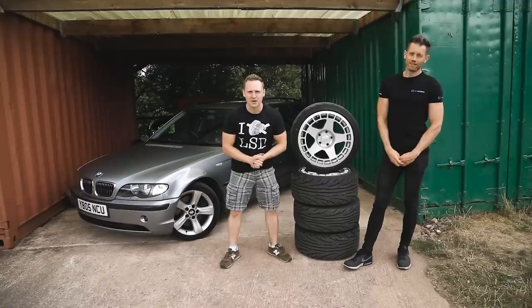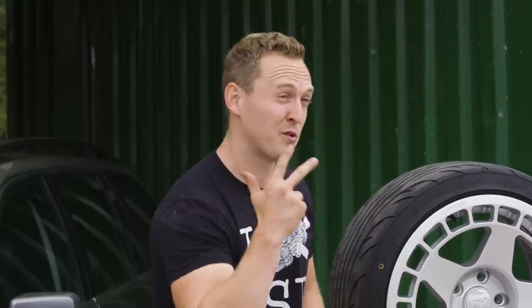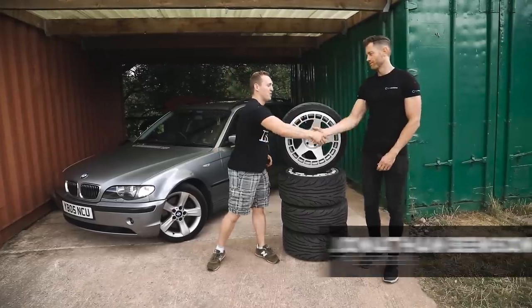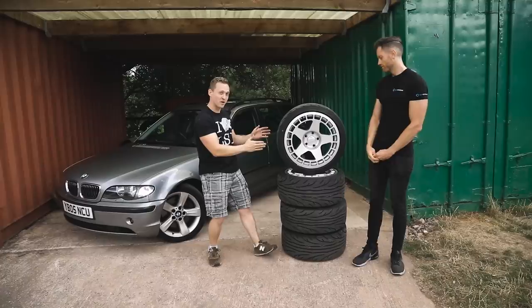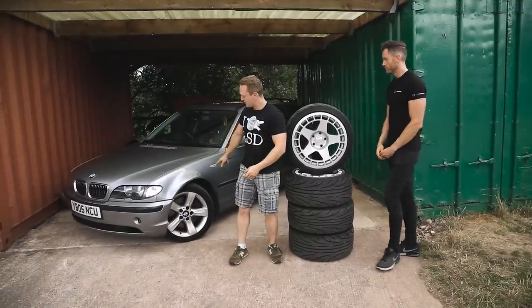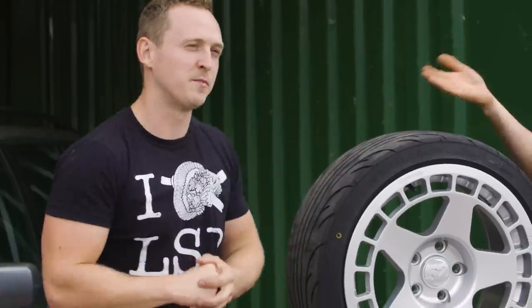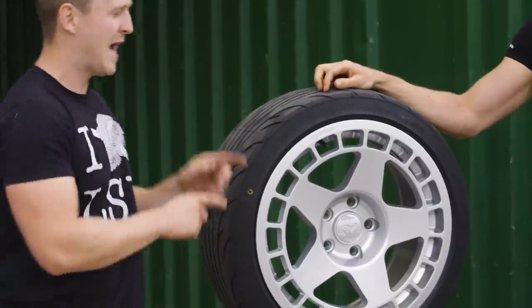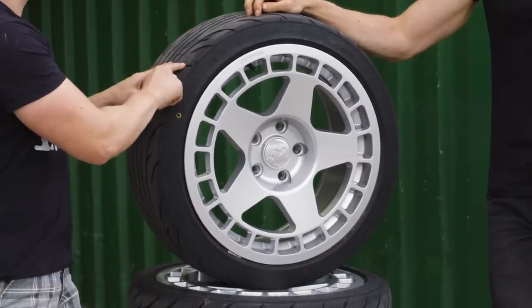Welcome back to the BMW 330 Diesel Touring track project series. You join us in episode three. I'm here with John Benson from Tyre Reviews. As you can see, we've got some brand new wheels and tires for the 330 Diesel. These are the old ones, and these are the new ones going on the car today. It's going to be really interesting to find out how many seconds or milliseconds we can shave off with this wheel and tire combination.